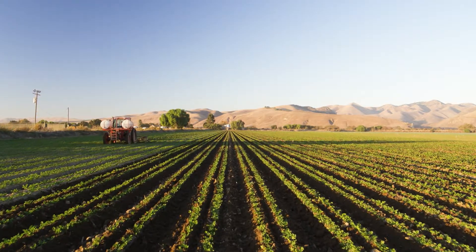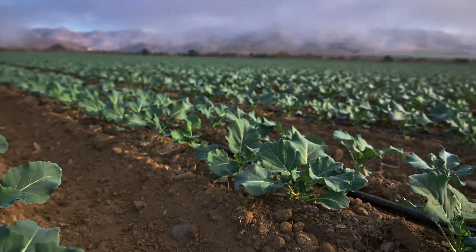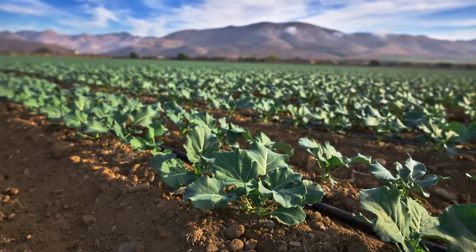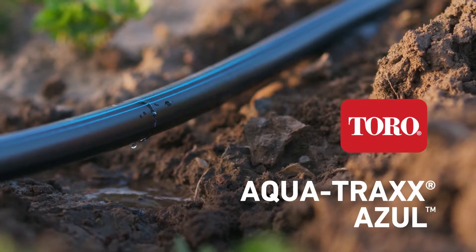Water. Soil. The basic elements every grower needs. But sometimes the combination can get tricky, which is why Toro developed the innovative Aquatrax Azul drip tape.